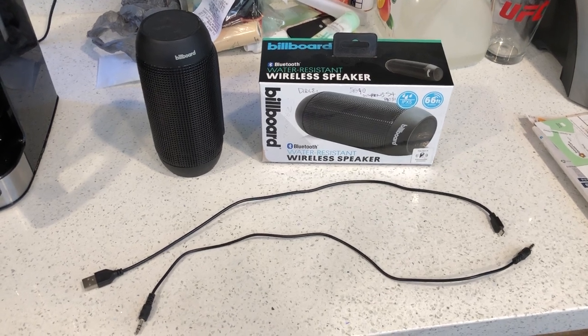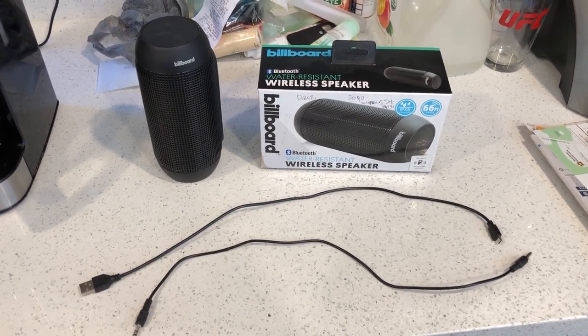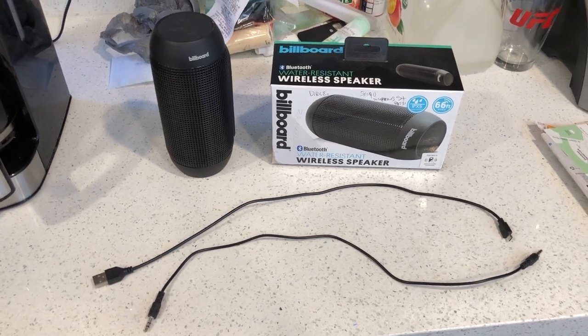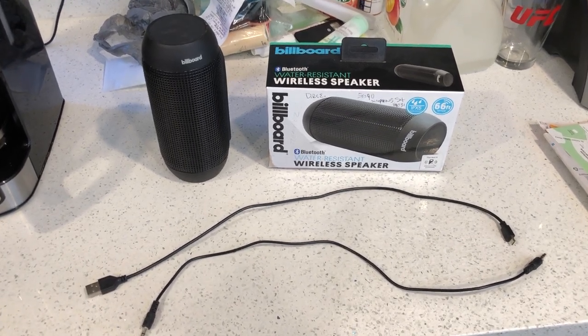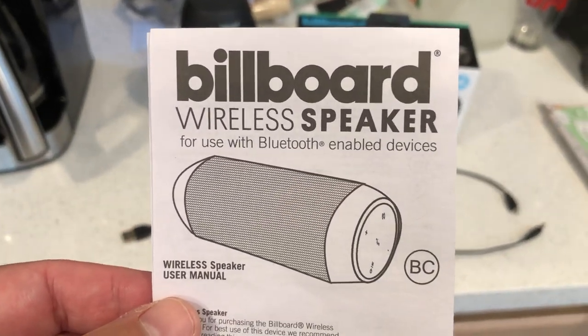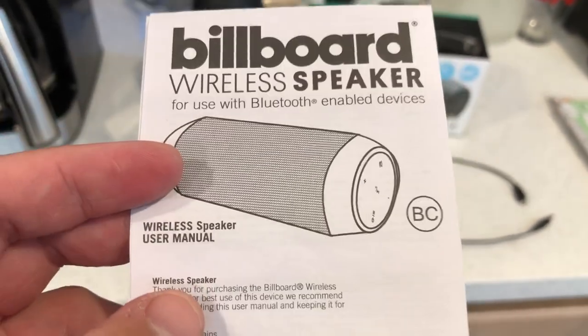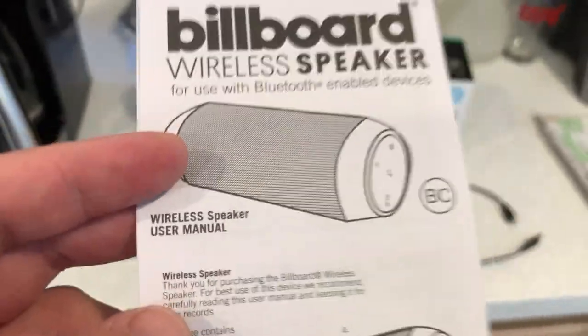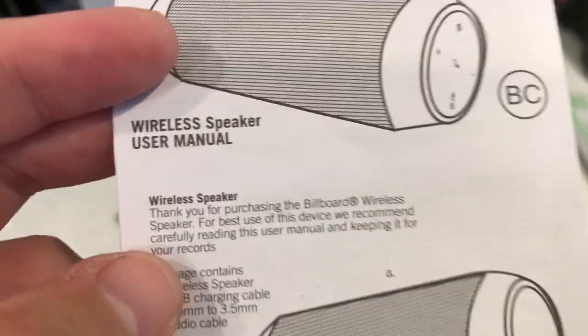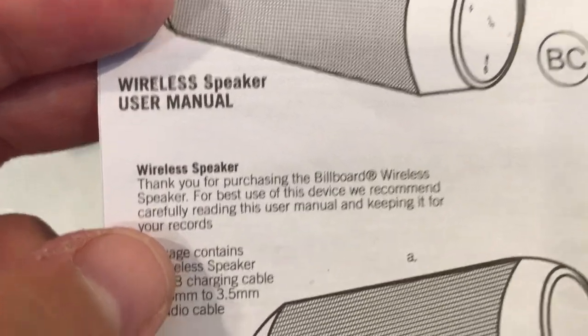As far as me getting a good listen to this Bluetooth speaker, it is phenomenal for $25 — it's phenomenal. This is the instructions: Billboard wireless speaker for use with Bluetooth-enabled devices. It is compatible with Apple and Android devices — from what I know it works great with Apple, and I'm sure it'll work just as good with Android.